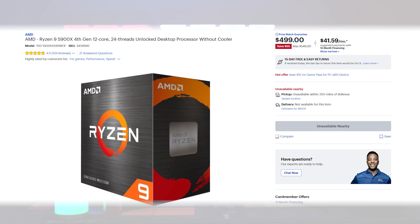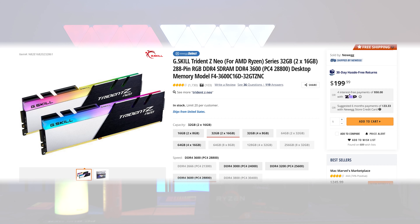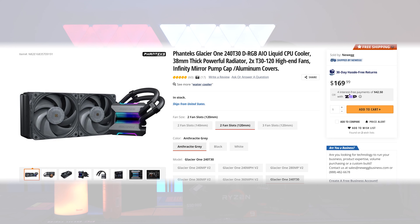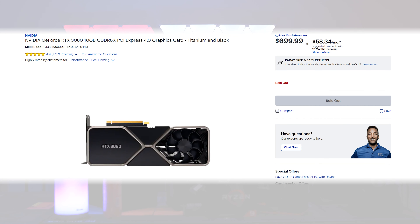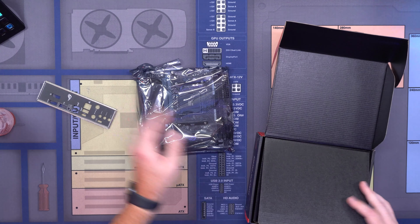For our CPU, we're going with the Ryzen 9 5900X. For our motherboard, the ASUS ROG Strix B550-I. For RAM, we're using G.Skill Trident Z Neo, and for storage, a one terabyte Samsung 980 NVMe SSD. We're using the Phanteks Glacier 1 240 T30 AIO with their new T30 fans. For the GPU, we'll use our Founders Edition RTX 3080, and for the PSU, the EVGA Supernova 850 GM.